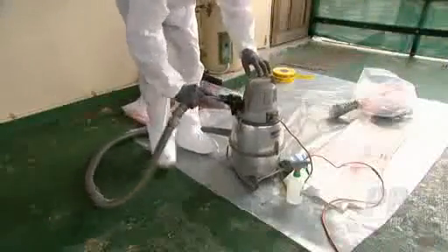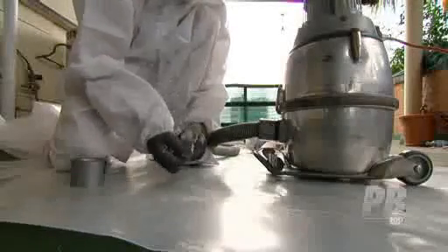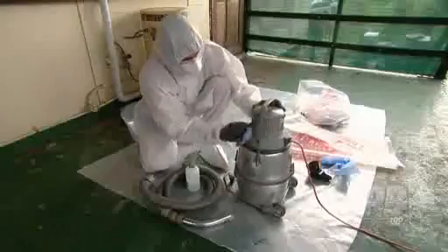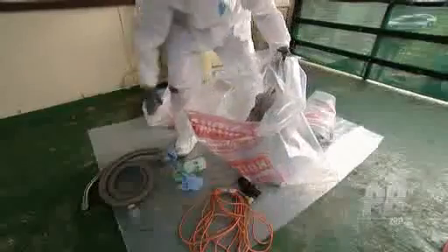Asbestos vacuum cleaners, including the hose and attachments, should be wet wiped after use. The hose should be disconnected from the vacuum and sealed at both ends with tape. All openings to the vacuum cleaner should also be sealed with tape. The vacuum, including hoses, attachments and leads, should be double bagged and sealed in an asbestos waste bag. The bag should be twisted tightly, folded over, and the neck secured in the folded position with adhesive tape or any other effective method.